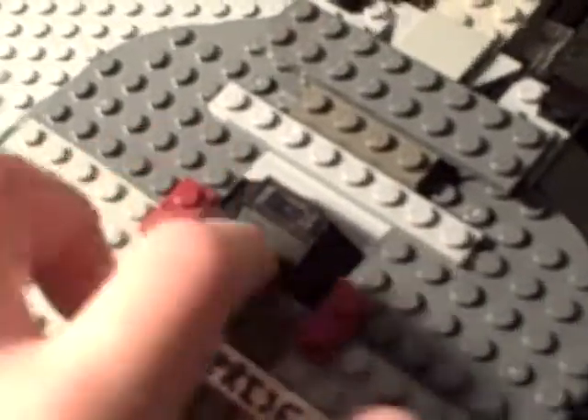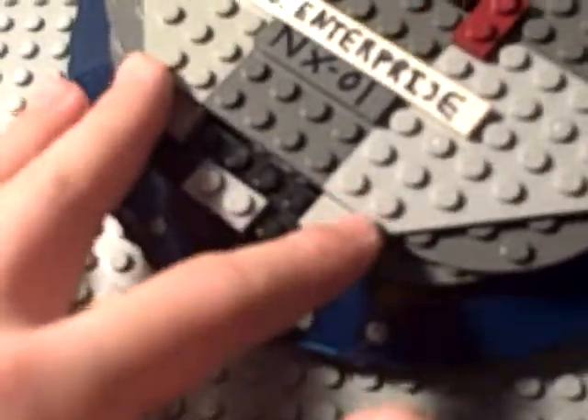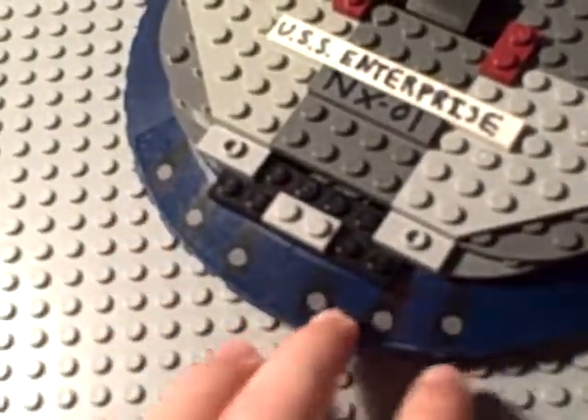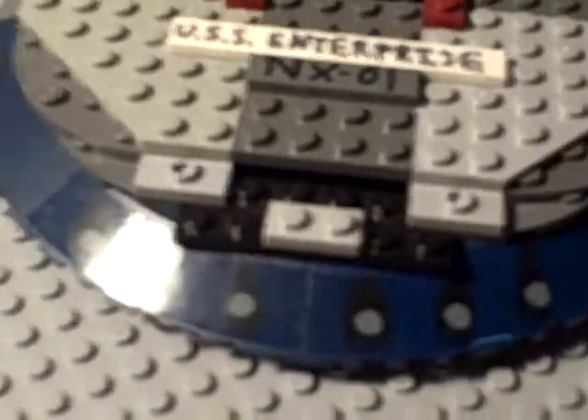And two phase cannons here. These are like my little phase cannons. This is the bridge right here, little window pole thing. Torpedo bays, front phase cannons. I used some of the parts of the Separatist tank for this.